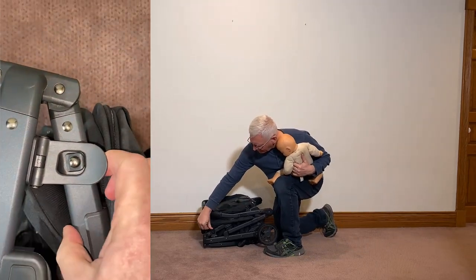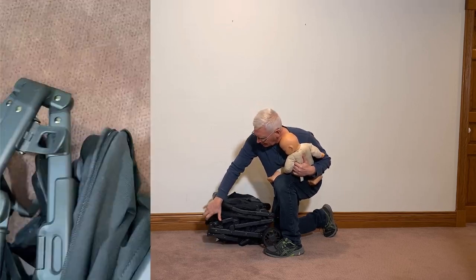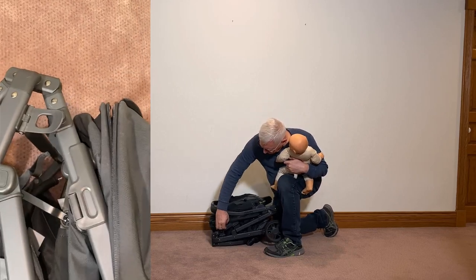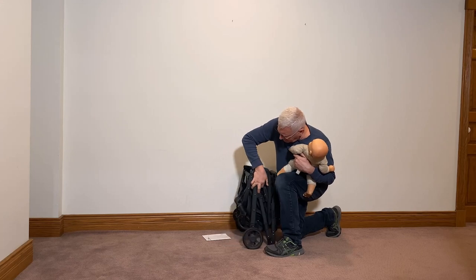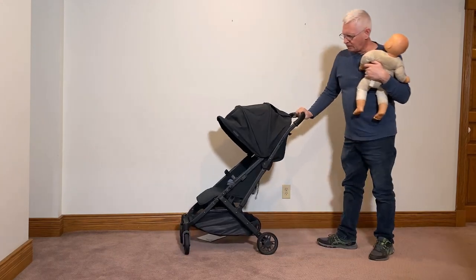You can see there's a latch here — real simple to use. You just push it with your thumb, but you gotta kind of get the thing started open so that it doesn't lock. Then grab the handle and lift it up.